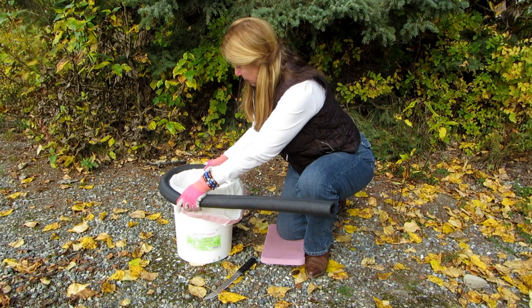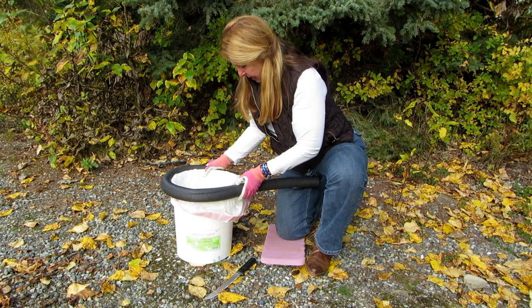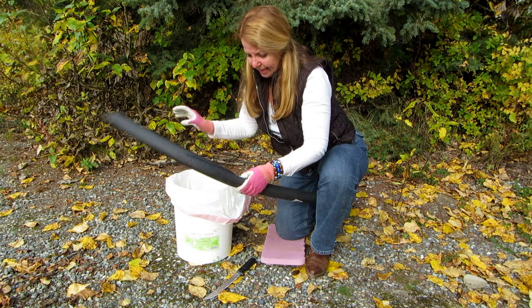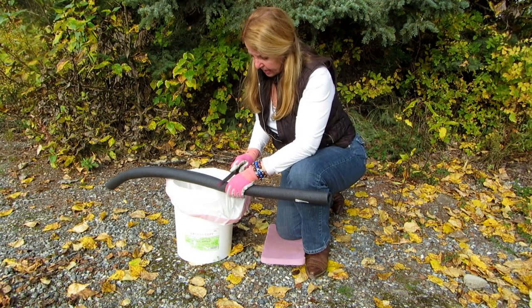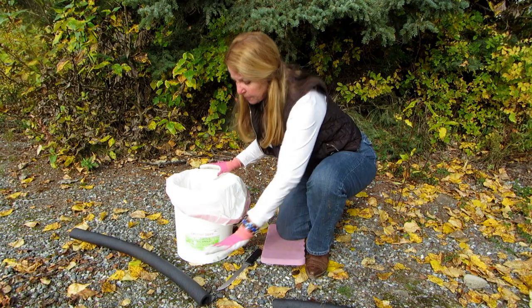Then you wrap it around about where you think it should be, so it doesn't quite touch. Take a serrated knife and cut right through it.